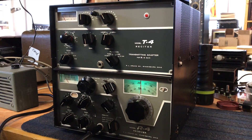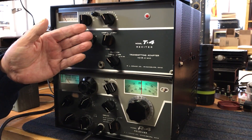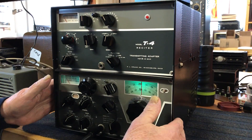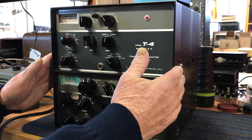This is the Drake model R4 receiver and the T4 transmitter combo. Drake made this case so that they match each other — they're designed to be stacked like this.